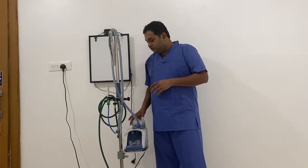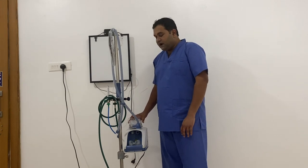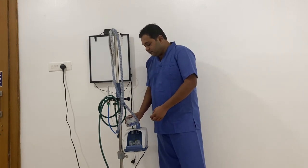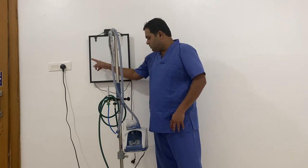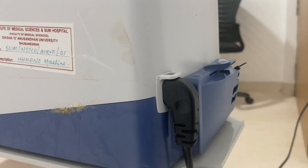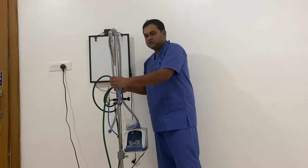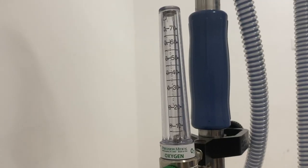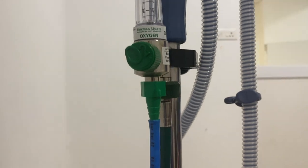Hello everyone, today I am going to show you the various parts of a high flow laser oxygen machine and how to operate it. Coming to the various parts: this is your power cord that provides power to this machine. This is to be connected to the oxygen port. This is your flow meter that shows the amount of oxygen in liters per minute.